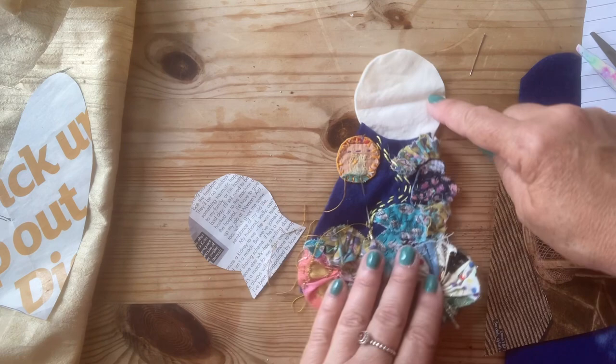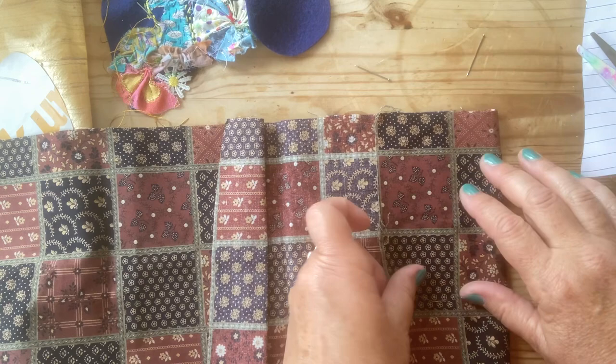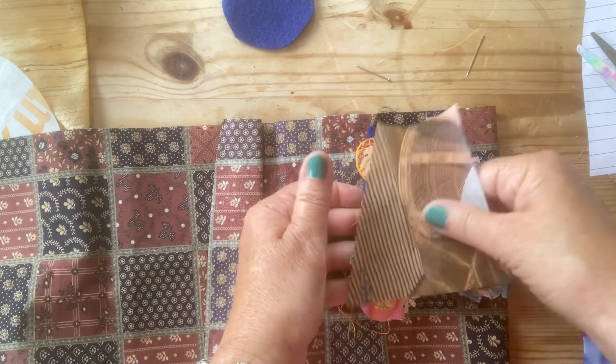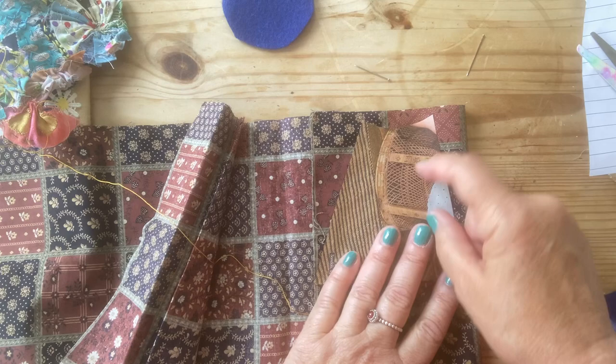Let's make her a back. I love this fabric — so 70s! Is that the same size? Yes, I think so. Holly Hobby, isn't it? Wonderful. This was from my Auntie Jennifer. Pin that body down, and this is her little bag.